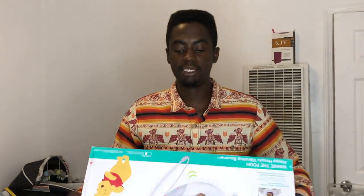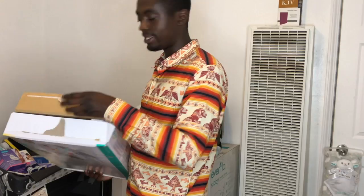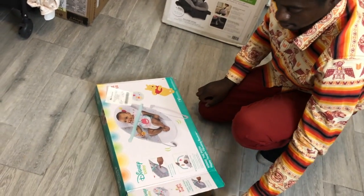What's good with the queens and what's popping with the kings out there — it's your boy back with another Daddy Edition video. Disney Baby the vibrating Winnie the Pooh bouncer. I'm about to put this thing together, so if you got kids and you got one of these and you ain't opened it yet and you want to see what it does, holla at your boy — I'm about to do it right now. Let's get it.